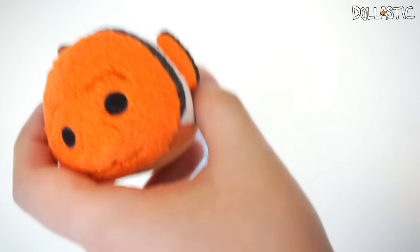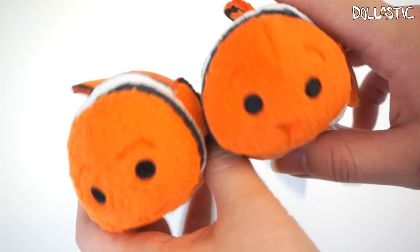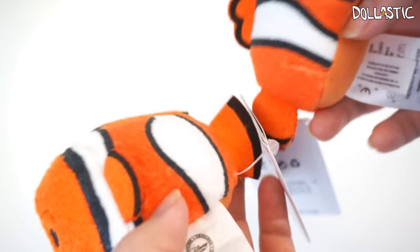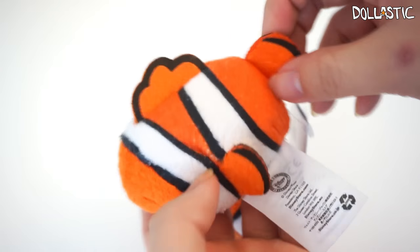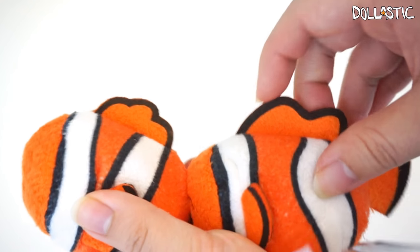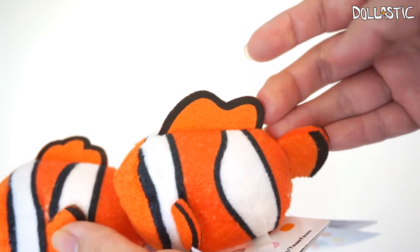And of course, to go with Marlin, I also have Nemo, which is in exactly the same colors. They're super cute together and even the belly colors are exactly the same because they're both clownfish. But Nemo has one smaller fin than the other — he's adorable though. Another thing is that their top fin is different: Nemo has three little bumps whereas Marlin has just two.